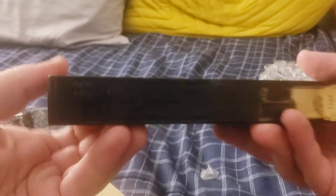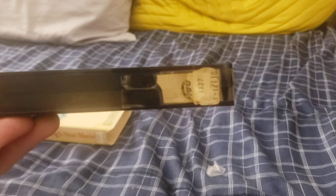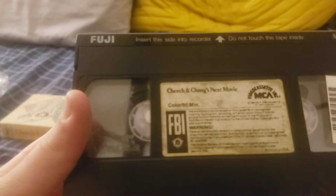Looks like this might be a recycled tape. It's from Fuji, so that's interesting. There's something on the back here — I don't know if it's a week-in-year code or what, but if it is, it looks like the seventh week of 1981. Again, I do not entirely know for sure. The end label is almost completely gone, but you can still see the logo on it. At some point I'm going to pop this into the player and we'll see how it goes.